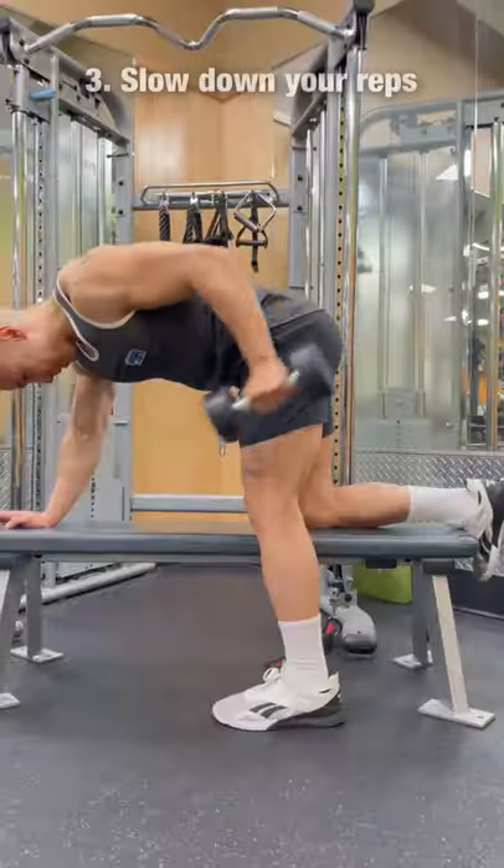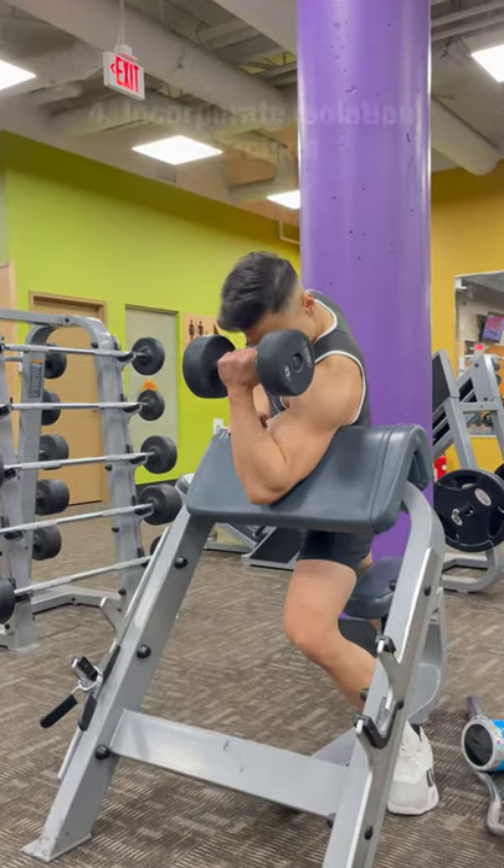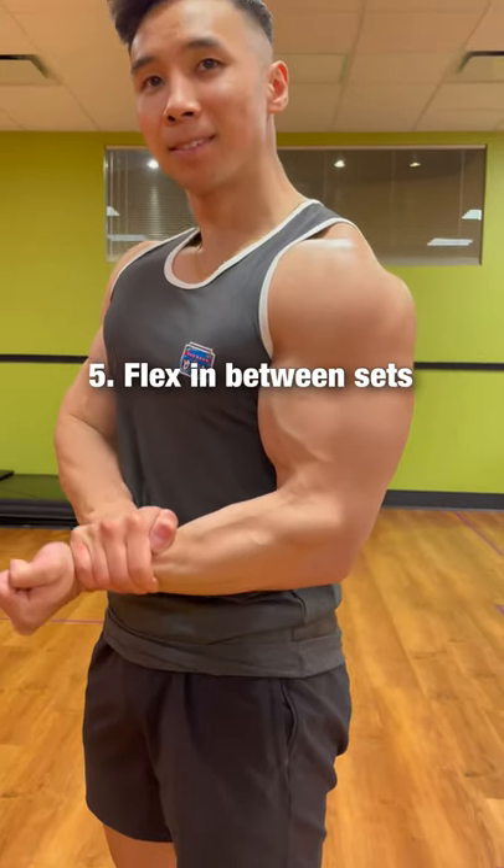Or light warm-up sets. Third, slow down the reps so you can feel the muscles working. Fourth, incorporate isolation movements so you can focus on each muscle individually. Fifth, flex in between sets.